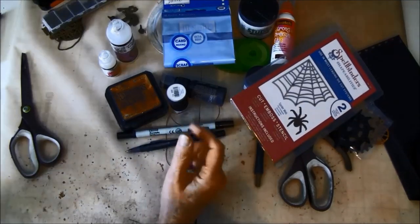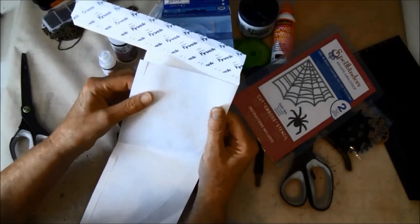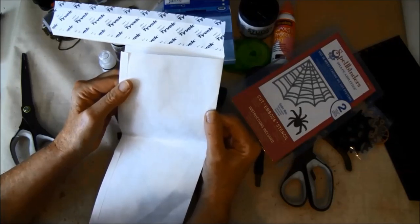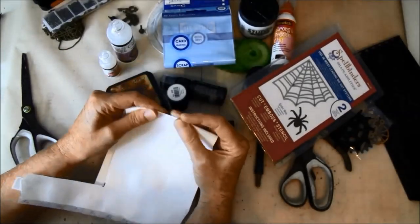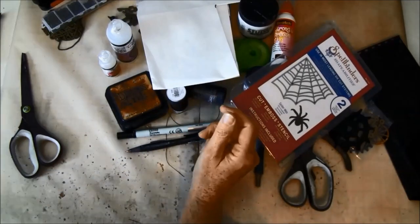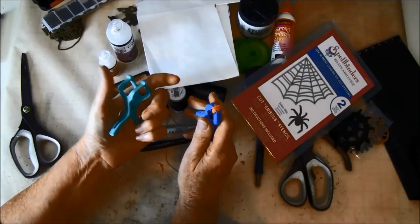We are going to use a Tyvek envelope, which you can get in an office supply store — it's only to help the hinges not to tear, so you don't have to use it if you can't get it; it just makes the album a bit stronger. Some clips are also great to have, and you can get those in a hardware store.